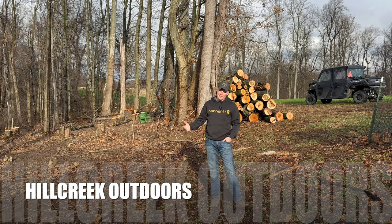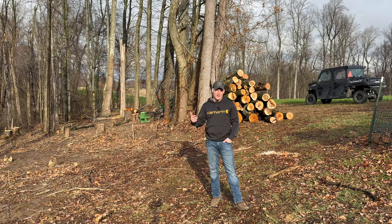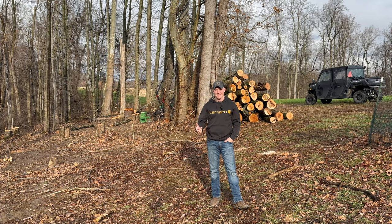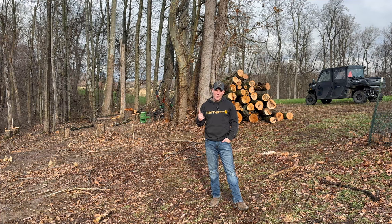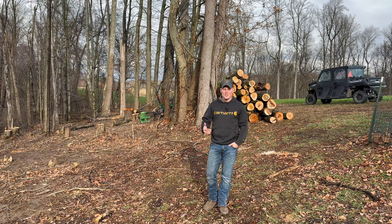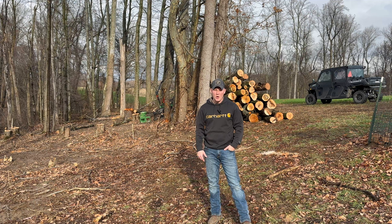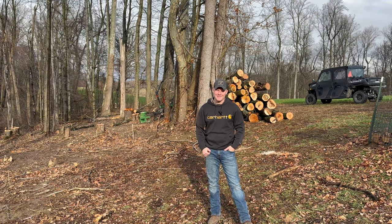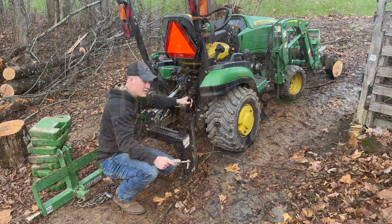Welcome back to Hill Creek Outdoors. We're out here clearing where we're going to put the pasture. As you guys know, if you do any type of work with equipment, you're going to have issues — things that break and need to be replaced. What we had was something happen to the John Deere 1025R on the three-point hitch. We're going to replace the broken part, show you what it was, how to do it, and give you the part number so if it ever happens to you, you'll know exactly what to get and how to do it.